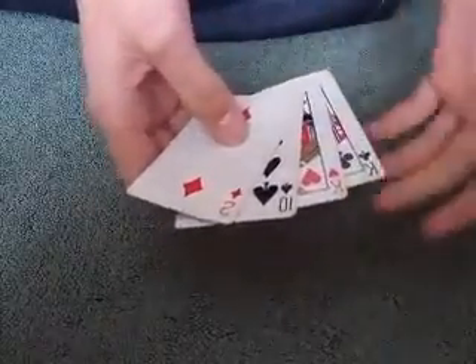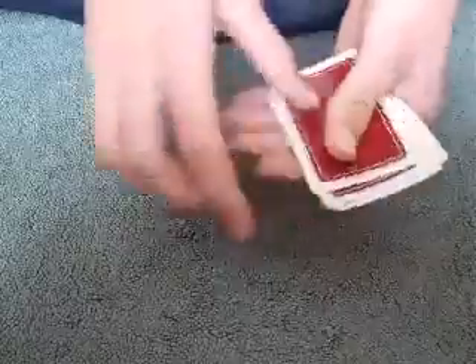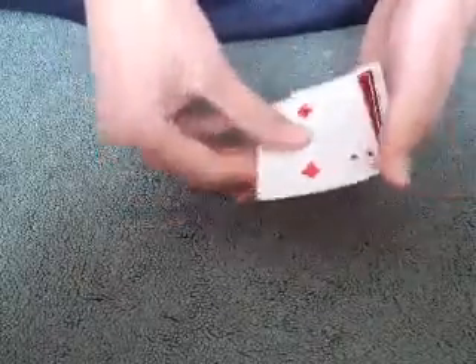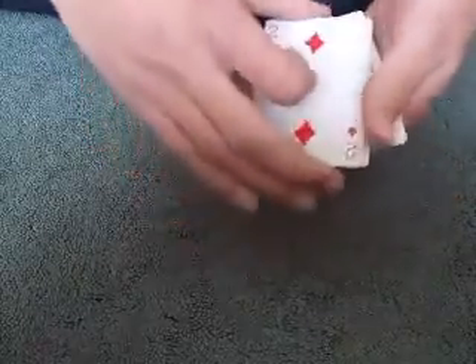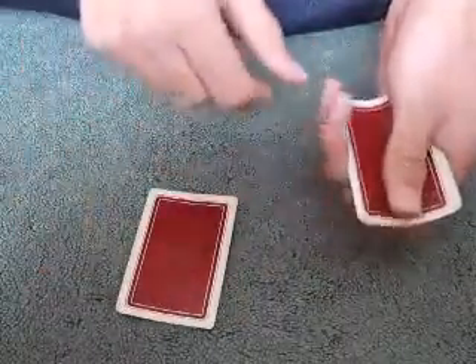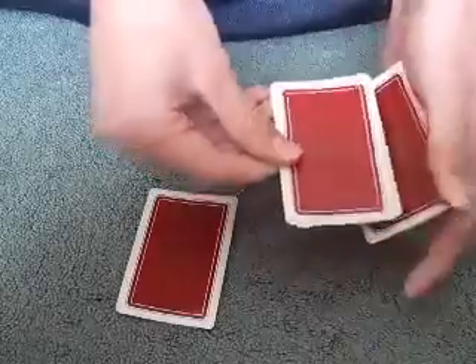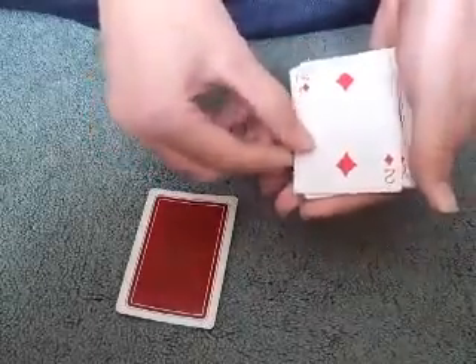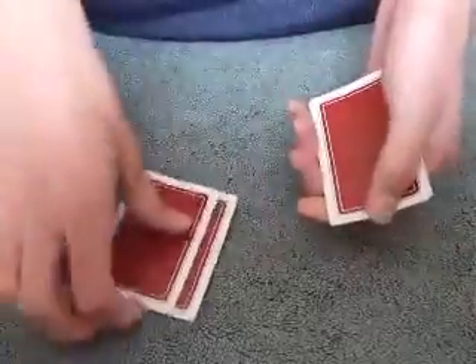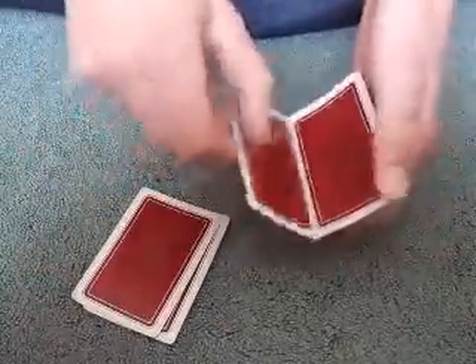Most of the tricks just use double and triple lifts. For example, when I have the two on top and I put it in the middle of the packet, I close it up and do a triple lift - lifting three cards but showing the top card. So when I put it down I was actually putting down a different card. Doing it again with a double lift and lifting over, putting it back, and putting a different card down here, leaving the two still on top.